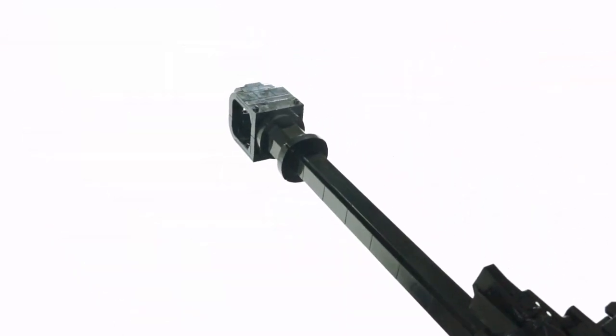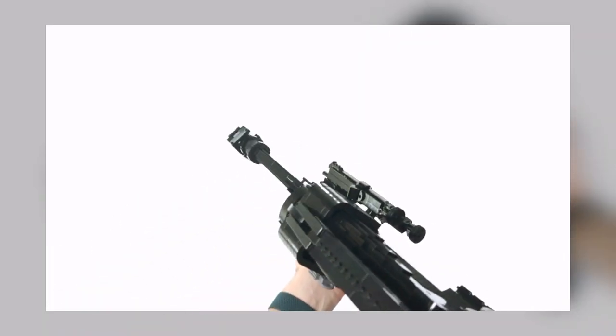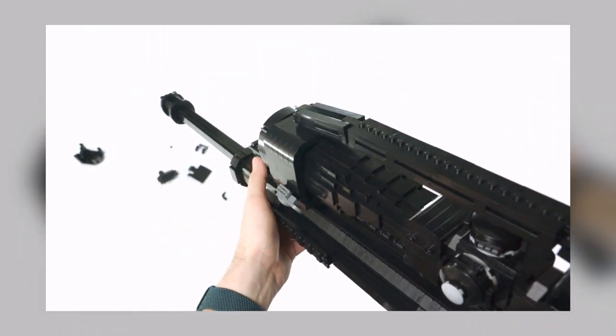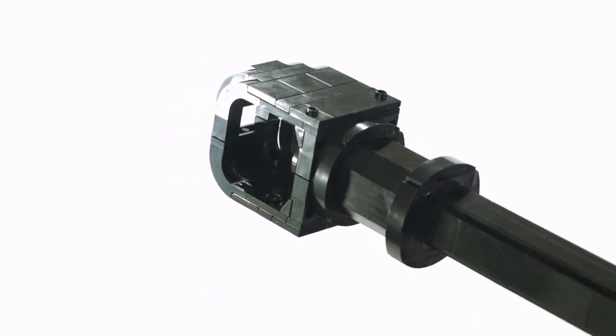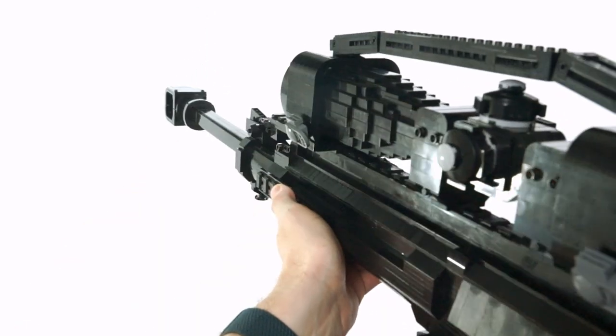We should also look at the muzzle brake, which had to be redesigned a few times to compensate for all the force coming from the barrel. It was pretty rough the first few times filming, but we are now in an amazing spot where not only does it still look the part, but it actually holds up entirely. It's fun to celebrate these small victories.